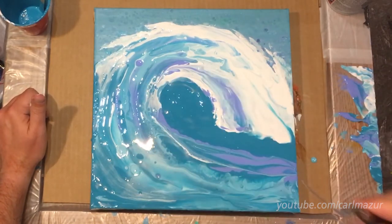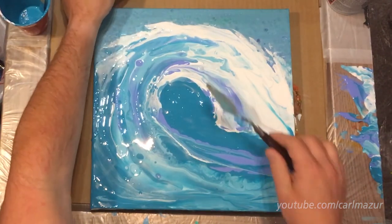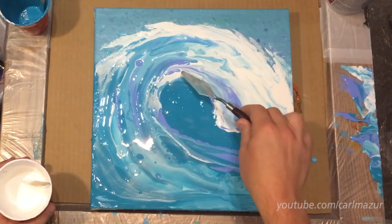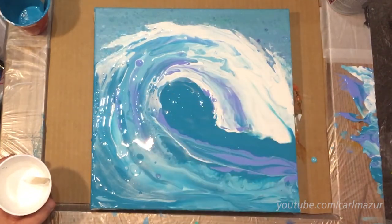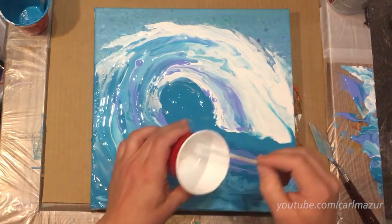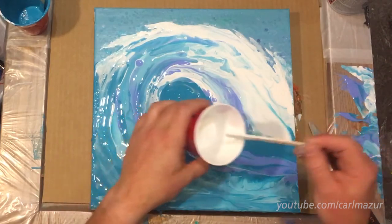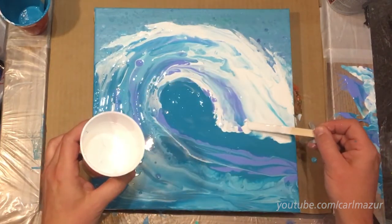Sometimes if you pull up off of your palette, it kind of messes up — that's why I went like that. I did this type of movement and then twisted it to keep the paint from dropping back on there. So now I'm just going to do a couple little doodads with my stick here.